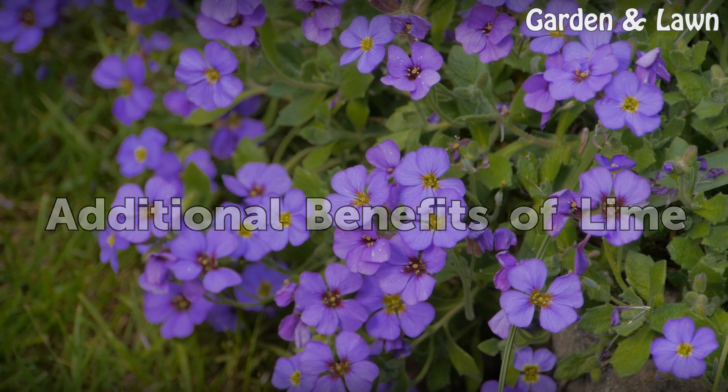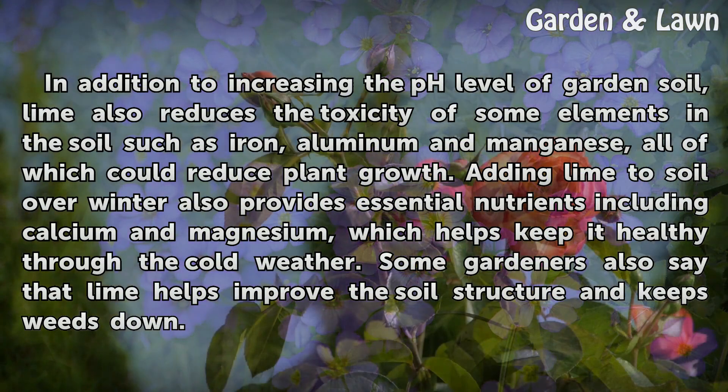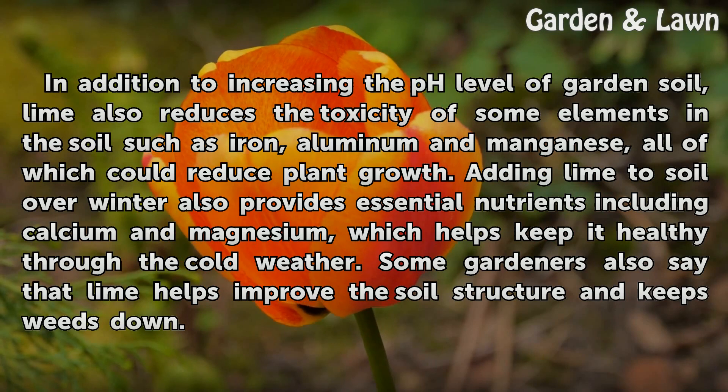Additional benefits of lime. In addition to increasing the pH level of garden soil, lime also reduces the toxicity of some elements in the soil, such as iron, aluminum and manganese, all of which could reduce plant growth. Adding lime to soil over winter also provides essential nutrients including calcium and magnesium, which helps keep it healthy through the cold weather. Some gardeners also say that lime helps improve the soil structure and keeps weeds down.